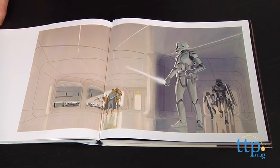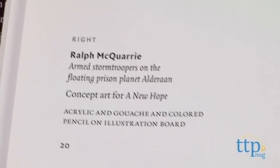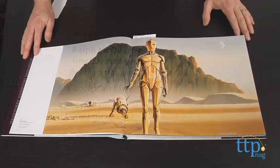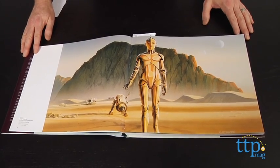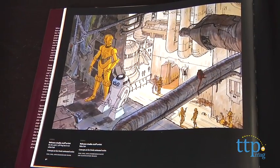The book opens with Ralph McQuarrie's concept art for the original Star Wars movie, A New Hope. These illustrations are beautiful, but they are also fairly popular since they have been around for so long, which is why it's nice to see this book dedicates most of the pages to post-Return of the Jedi art.